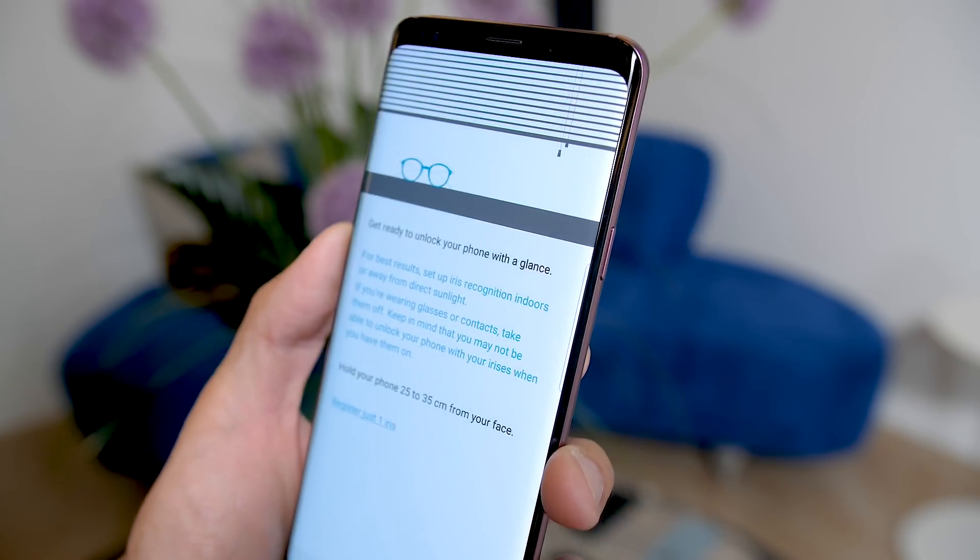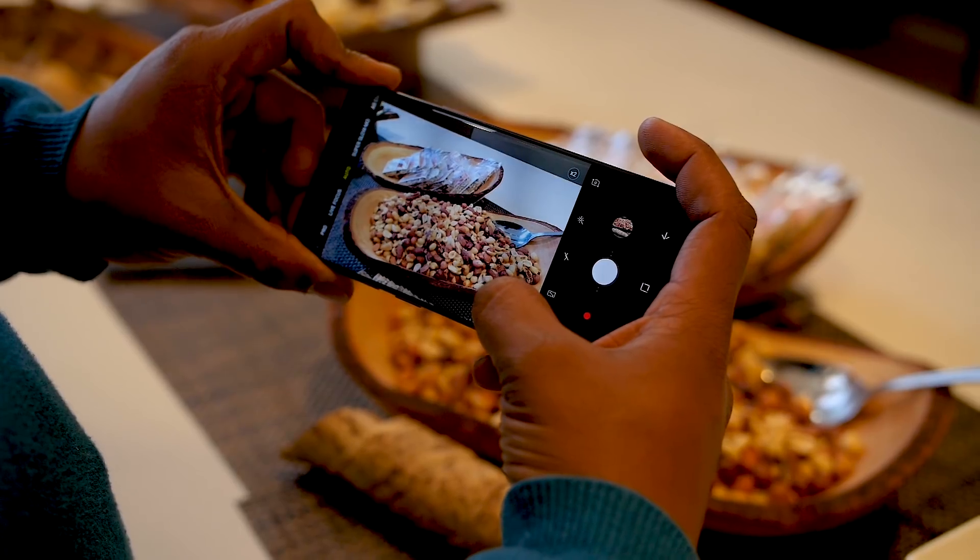Both of those have been put together into what is now called the intelligent scan. And this is where things get really exciting.